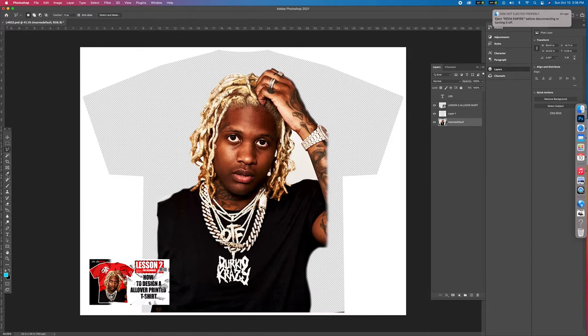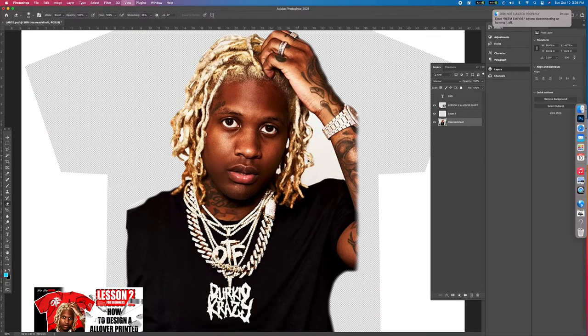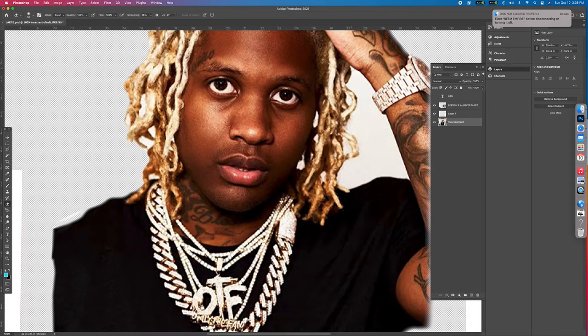Now I'll go back to the eraser tool. We didn't get this part out yet, so now we can erase it here. This is really the only part of this design that's kind of hard — it's cutting the images out. Now you see where there's really no hair at. You can go in there and give it a light erasing.